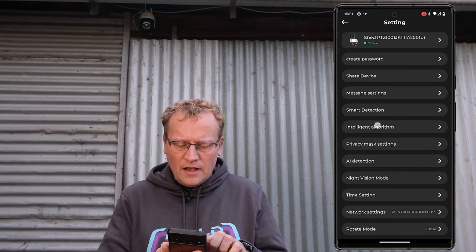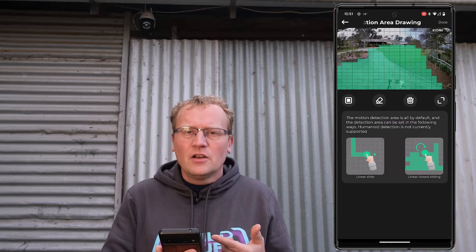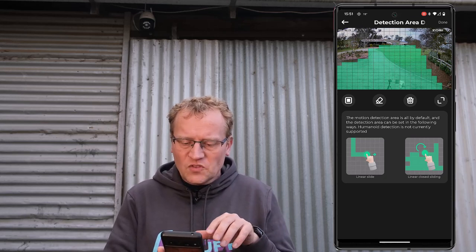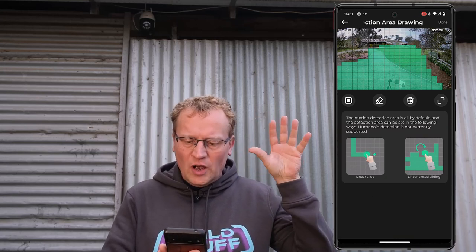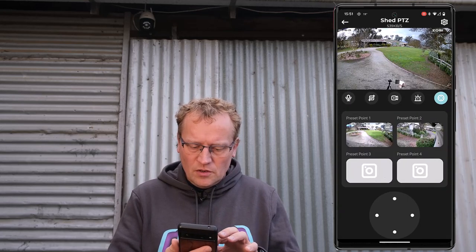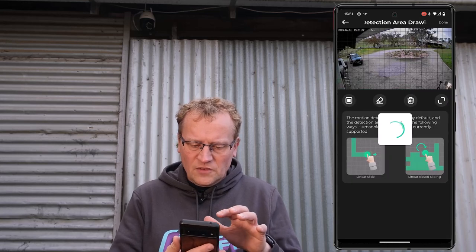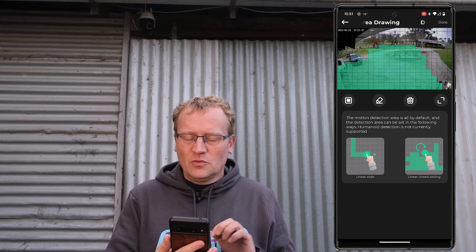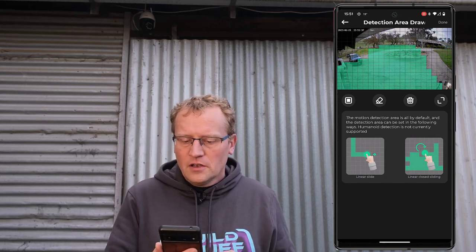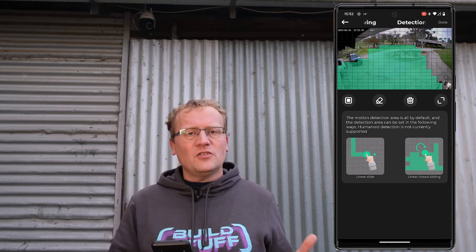One thing I missed: under the intelligent algorithm, for whichever feature you want to use — say motion detection — you can set the detection area. You can color in the squares that you want to detect in the area. When you pan the camera, the detection area follows that. So for each of the features you can set a motion detection area based on your requirements. That's all the features of the camera.